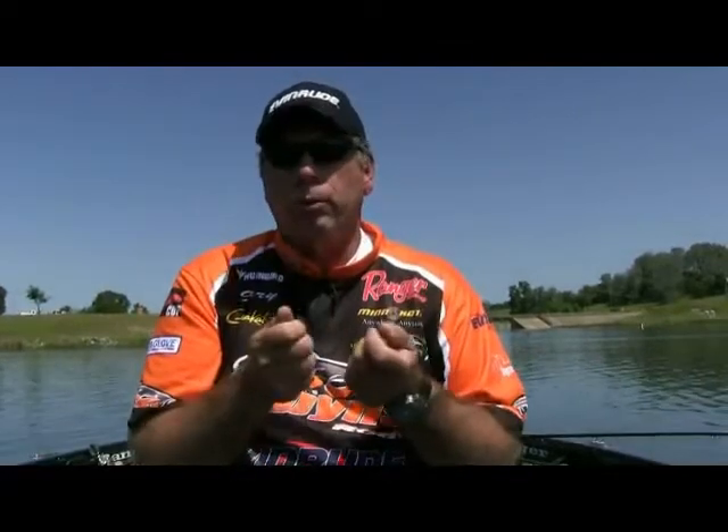Back in the day, if you weren't throwing a grub, it was as crazy as the Alabama rig technique is today. I always keep them — salt and pepper is my favorite color, and I throw green pumpkin once in a while. You can rig it on a dart head tail-up or tail-down — both give a completely different look and action in the water. One tip that will really help you: when rigging the super grub on a dart head, put a drop of super glue and run it up on there so the bait won't pull off. You can cast it as hard as you want and it'll stay on. Most of the time I'll rig half a dozen of them before I even hit the lake.